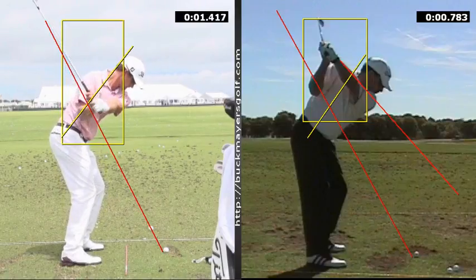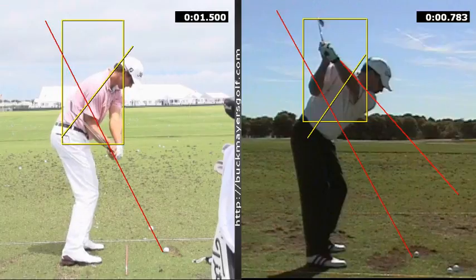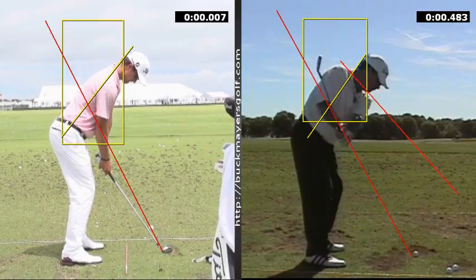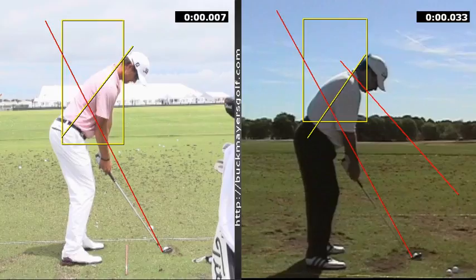Adam is more of a push drawer. So if you look at the hub, his hand plane is on the elbow plane. That red line shows you the difference in the two elbow planes at address. Adam is a little bit stronger left and neutral right. Kelly is both neutral, so you can see that Adam's right elbow is below left and Kelly's right elbow is above right, which tells you that their grip positions are slightly different.